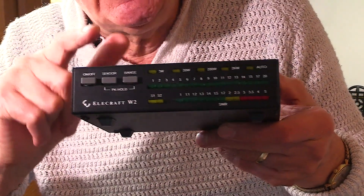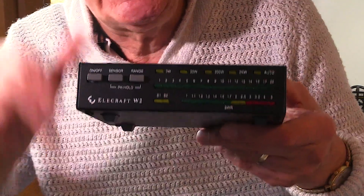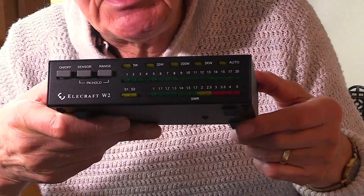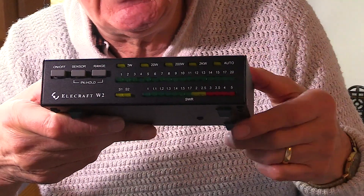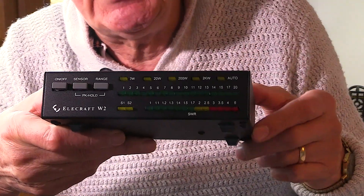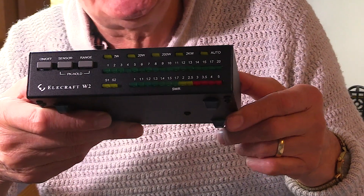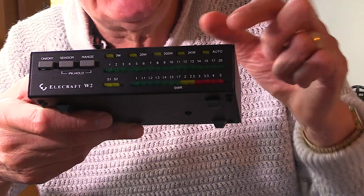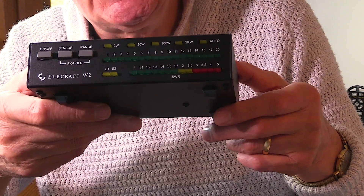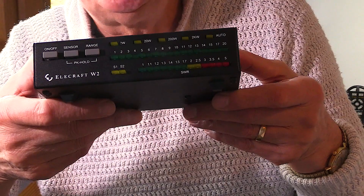The other interesting thing is that it will actually read PEP. How does it do this? Well, it does that very simply — the LED display is very quick acting, so it will actually indicate PEP. You can select the peak hold button, and that will hold the LED that reads the peak power. For about one second the LED will light up and hold, indicating the peak power of that particular moment or syllable. So very easily you can read the PEP.